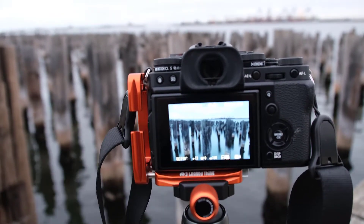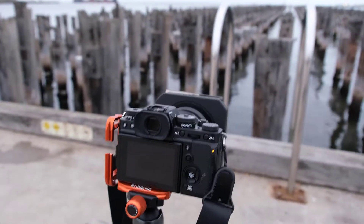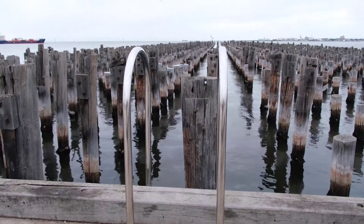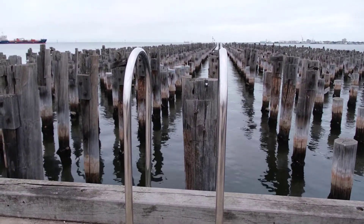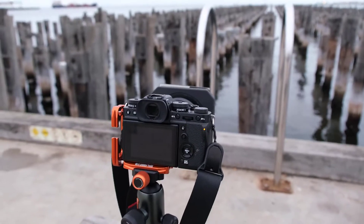This is kind of one of those shots that we all try and get when we come here — these bars going down. Try and get them as symmetrical as possible. I've never managed it. I'm sure others have. Maybe I just don't have the eye. Anyway, I'm doing a two-minute exposure to see whether or not I can get it.